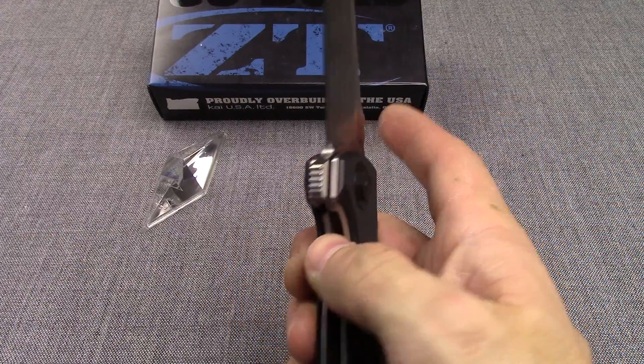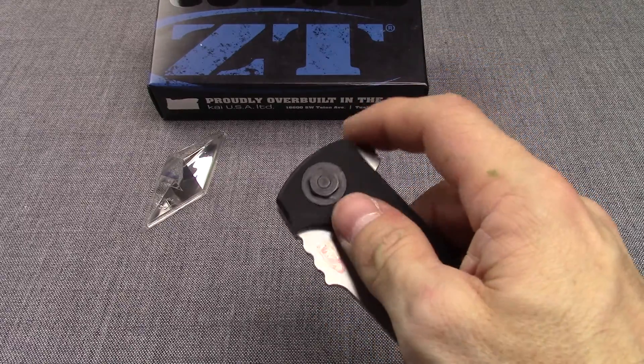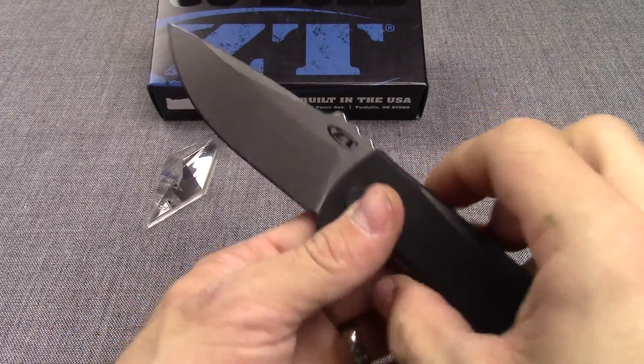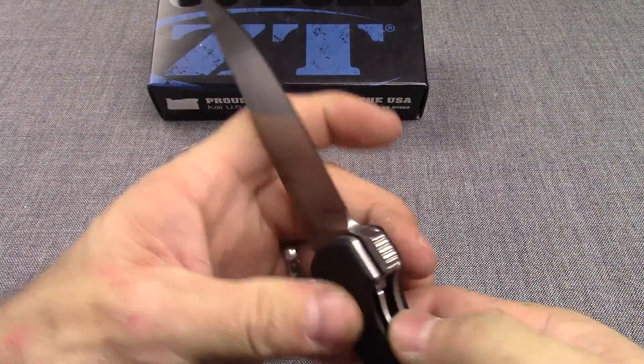It is a liner lock — pushes over. Flipper to open it. Blade is heavy enough that it really comes out of there nicely. It is a smooth operating knife.